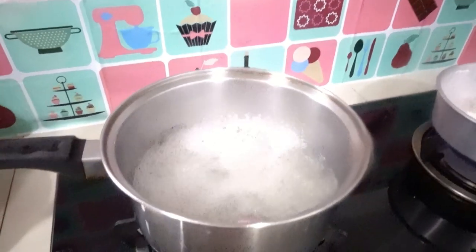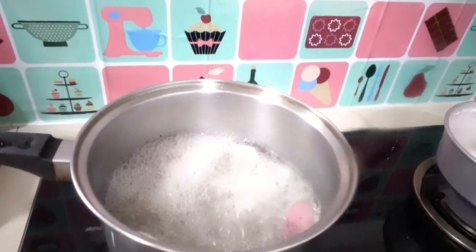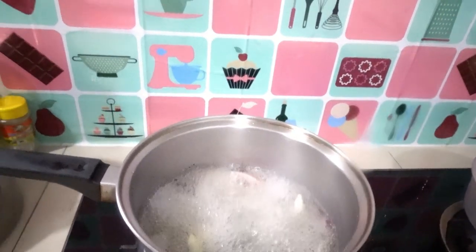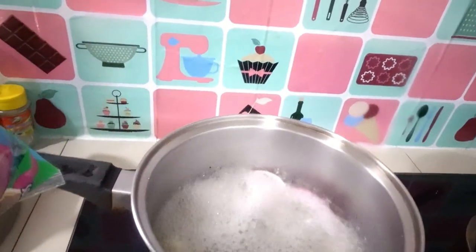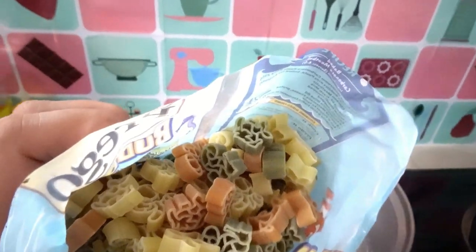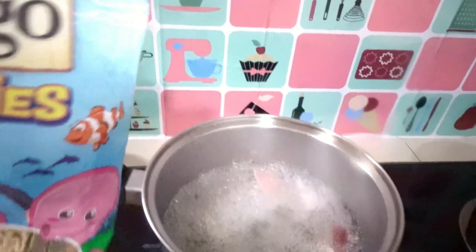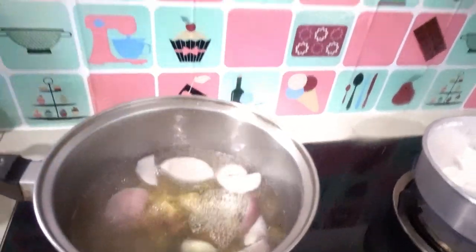Now it's time to pour in our pasta. Look — it's ocean creatures pasta because it has different shapes of ocean creatures inside. Look at the different colors too! Now it's time to throw it in.